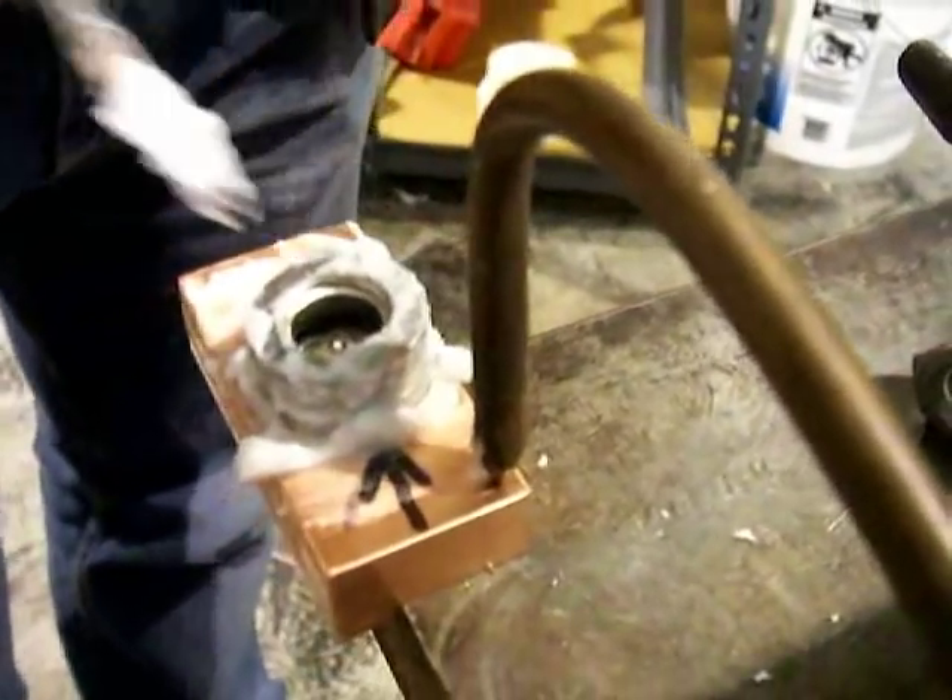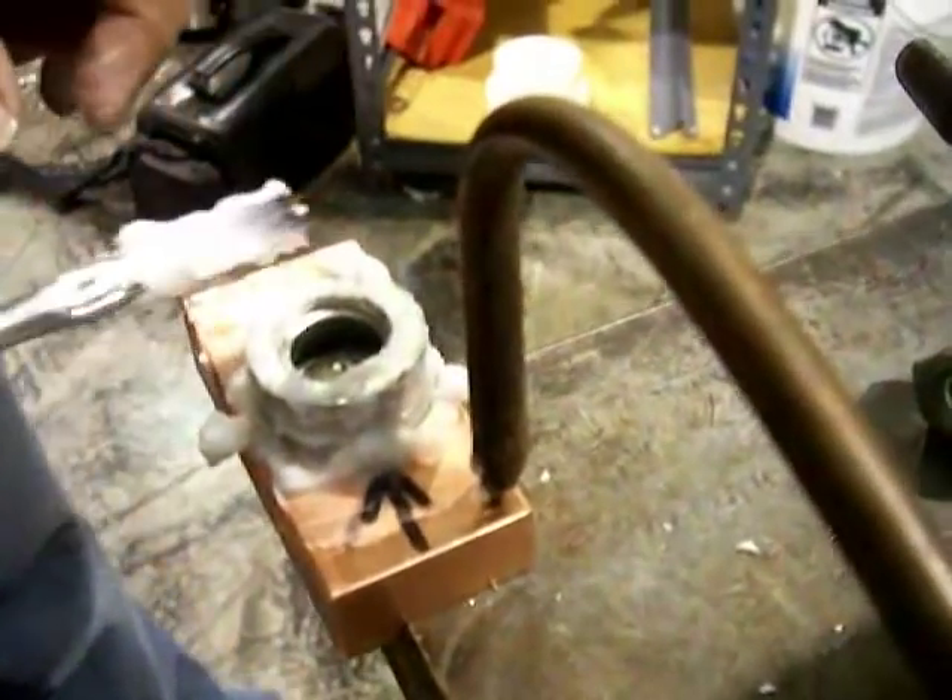Plenty of flux. The only thing that was at the shop that day was a cutting torch.